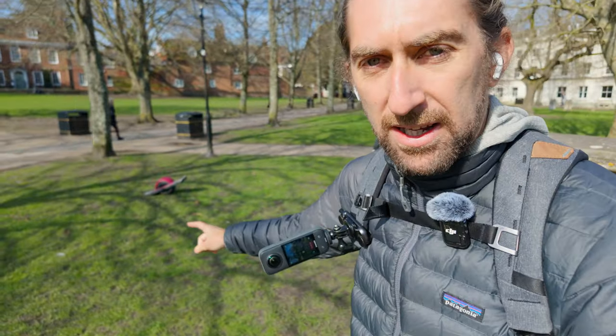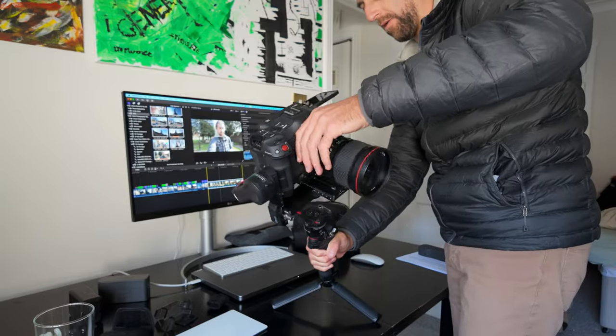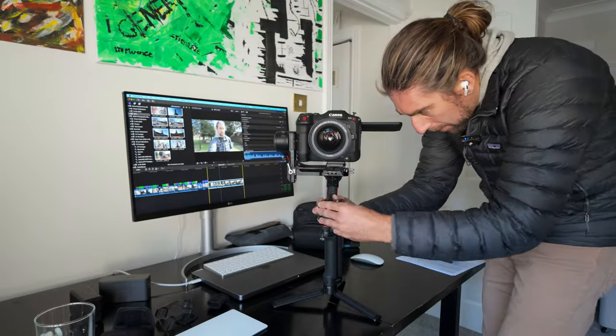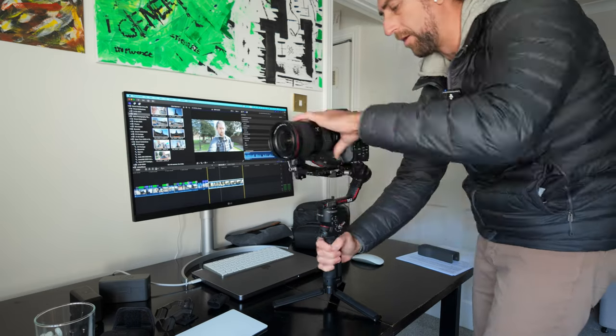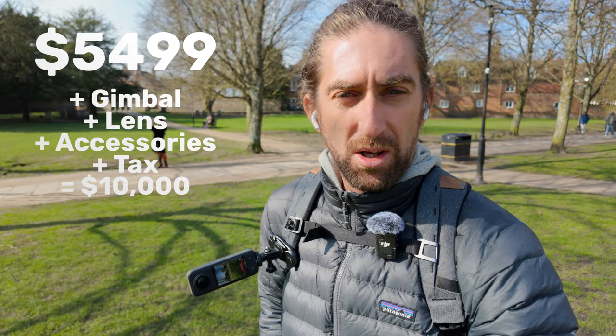I'm going to film behind the scenes with the Insta360 X3 so you can see what I'm doing. I have my Onewheel Pint here — it's a bit of a cheat but it's going to help me get some extra smooth shots. I'm going to put the C70 on a gimbal as well so it compares a bit more, and I'm going to try and match the focal lengths. The C70 is a cinema camera that costs a lot more money than the Osmo Pocket 3, but let's see what the image is like.